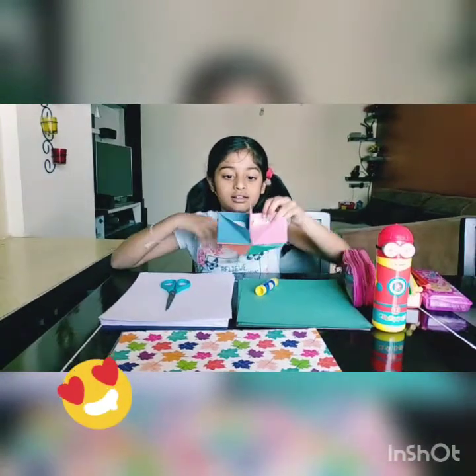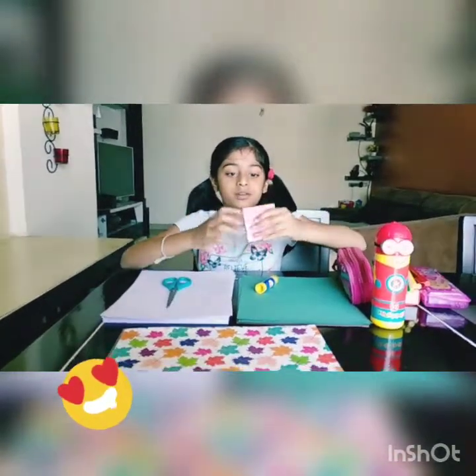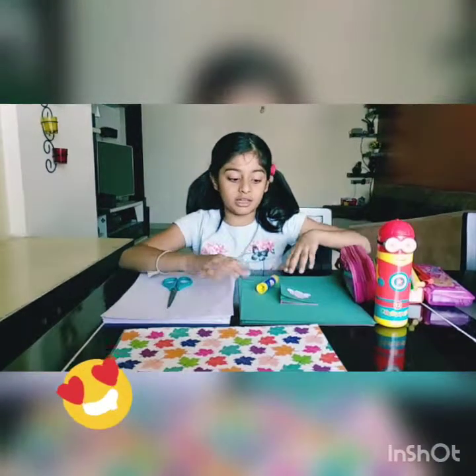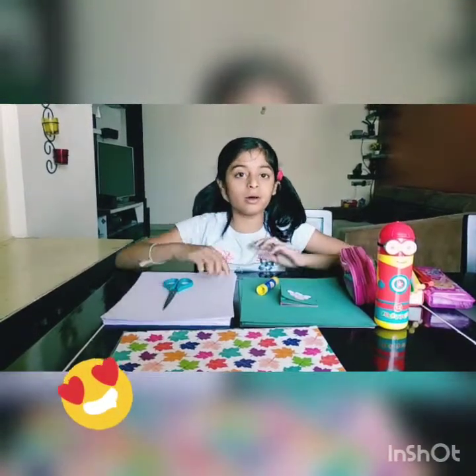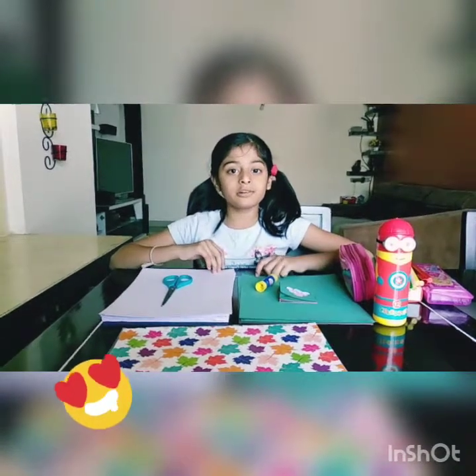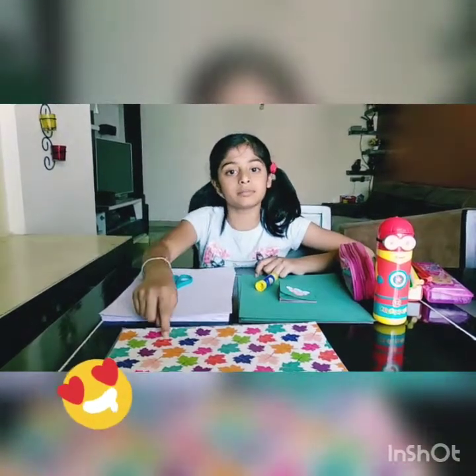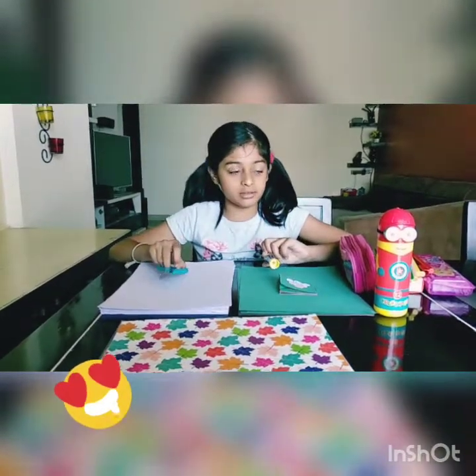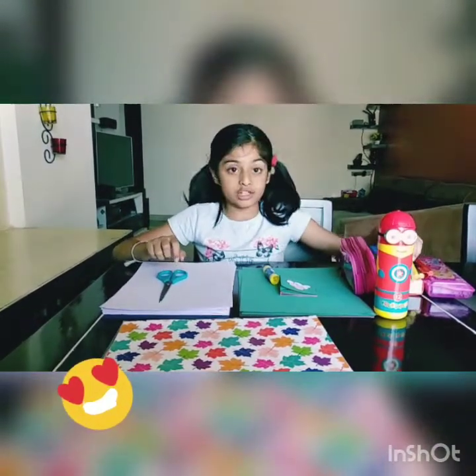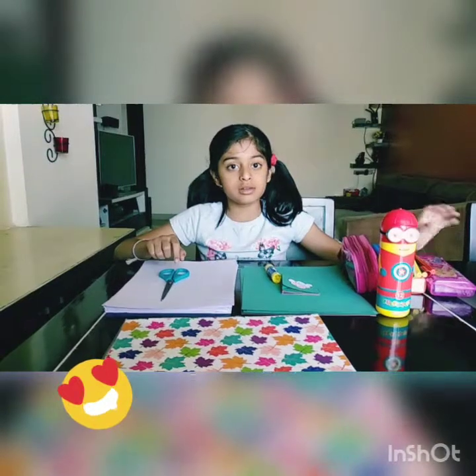They look like these. So to make these, we need some color paper, a design paper, or a printer paper. I am going to use a printer paper and a design paper. Plus, we need a glue stick, some scissors, sketch pens, color pencils — whatever you like.